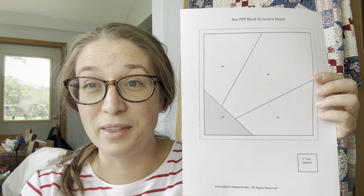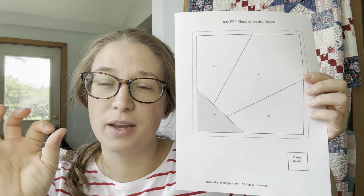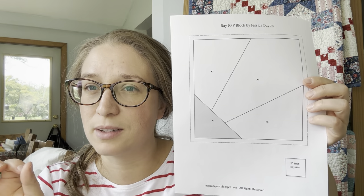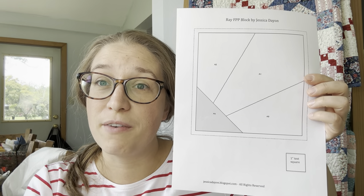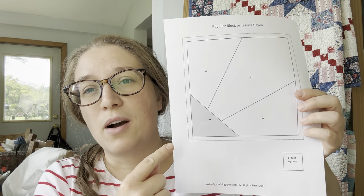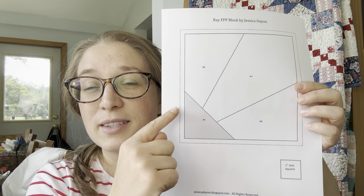Sometimes printers like to scale things when you're printing, and in this case you don't want it scaled to a different size. So always print at 100% — if there's a scaling box, fill in 100%, and don't select fit-to-page or anything like that. Make sure those boxes are unchecked before you print, then measure this square and make sure it's actually one inch. If it is one inch you can proceed; if not, troubleshoot with your printer until this square measures one inch. This is a six-inch finished block — six and a half inches with seam allowance.